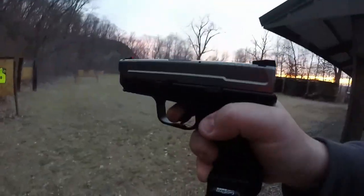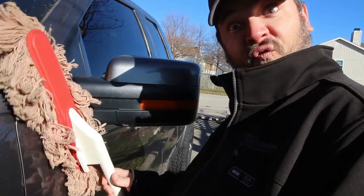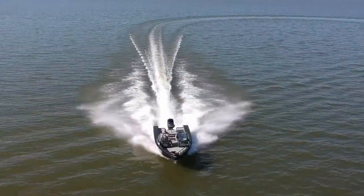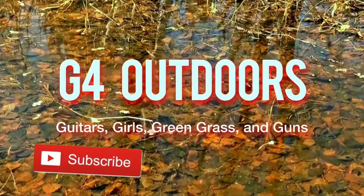Here's a little story about two friends that came together and started up a YouTube channel just to talk about whatever. We're on a boat catching big bass and smashing them cats. From review videos to just making you laugh — because we got guns, we got knives, we got fishing, we got hunting. We got everything you like, so hit that subscribe button. We're in the outdoors doing things that we love — talking guitars, girls, green grass, and guns.